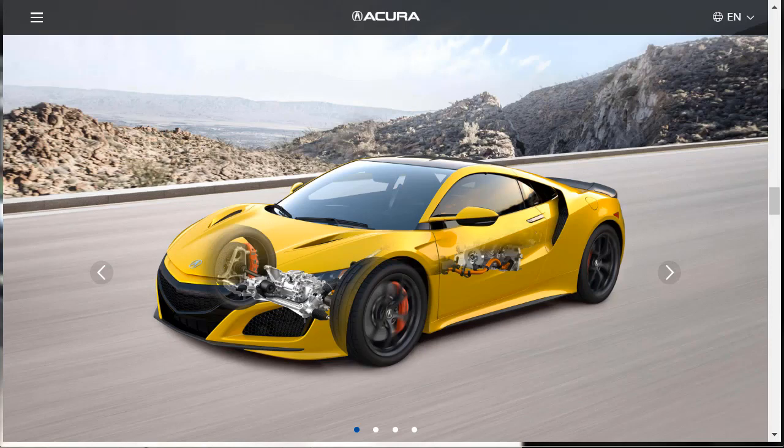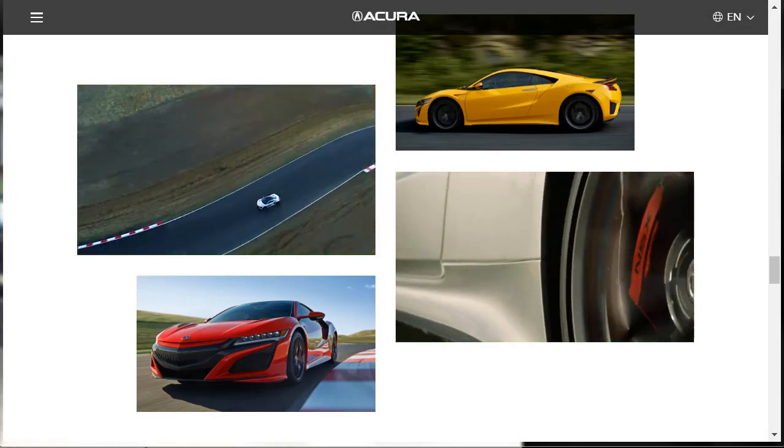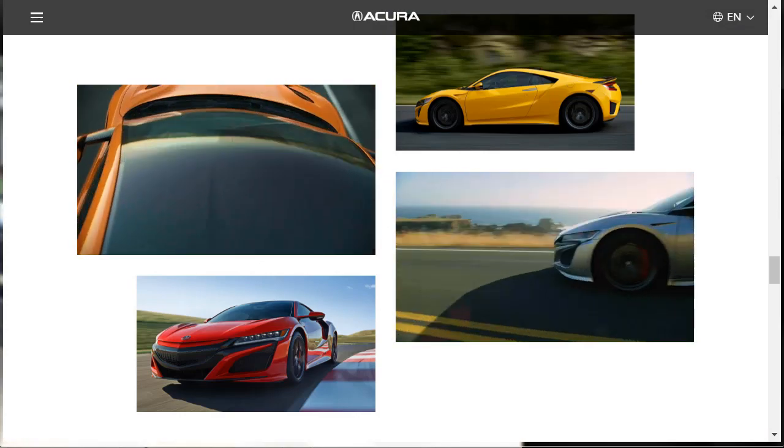Standard equipment highlights for the 2020 Acura NSX include LED headlights, magnetic adaptive dampers, 19-inch front and 20-inch rear wheels, parking sensors, dual-zone automatic climate control, leather and simulated suede upholstery, power adjustable seats with heating, a 9-speaker premium ELS sound system with satellite radio and 2 USB inputs, a 7-inch touchscreen, a navigation system, Apple CarPlay and Android Auto, and the Acura Link smartphone connectivity system.